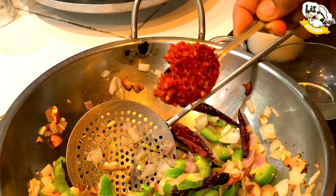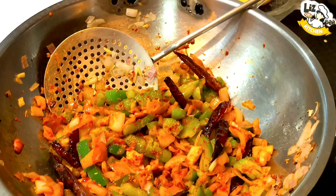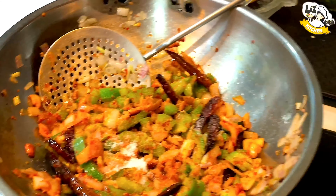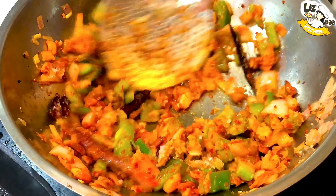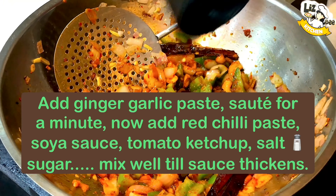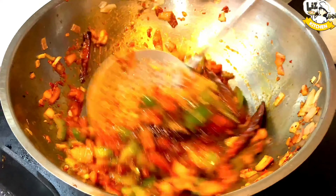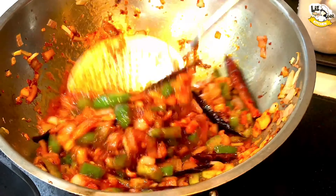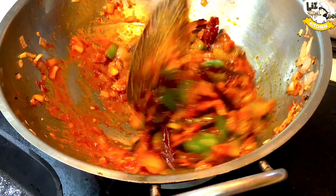Capsicum, 1 tablespoon of red chili paste, 1 teaspoon of salt, 1 teaspoon of sugar, 1 teaspoon of soy sauce, tomato ketchup, 1 teaspoon of soy sauce.